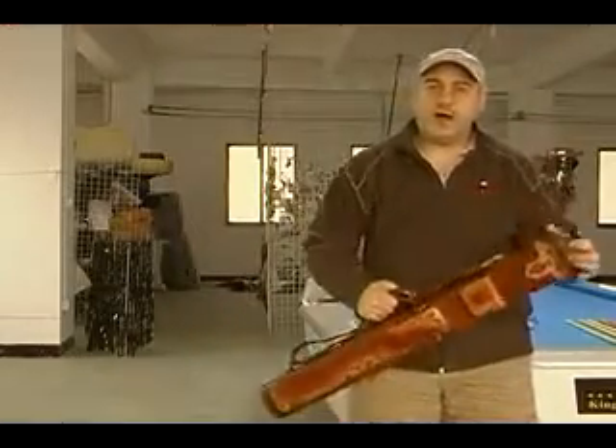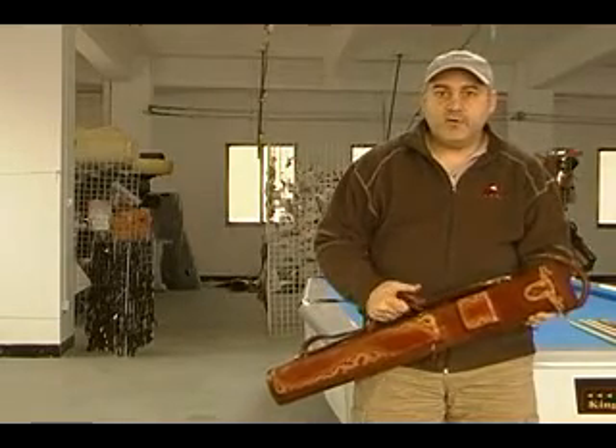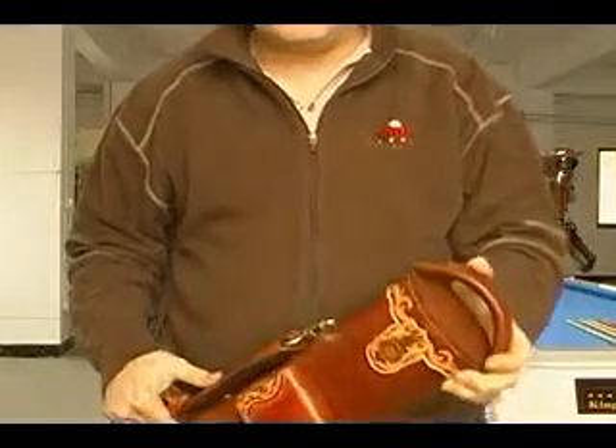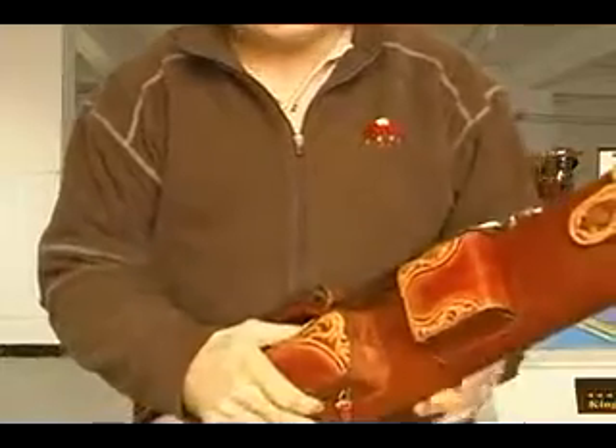Hi there. My name is John Barton. I'm the creator of JB Cases, and I'm here today to explain the puzzle latch to you. Some of my customers have said, what is the puzzle latch? It's a latch that we've been using for about a year that I've been working on. It's something I invented.